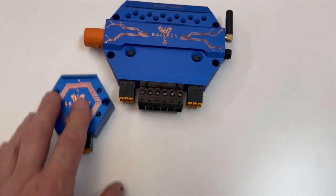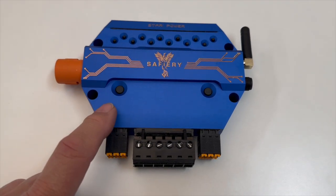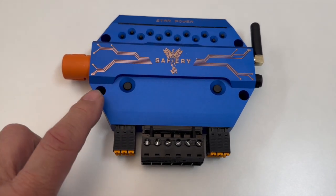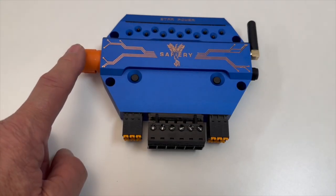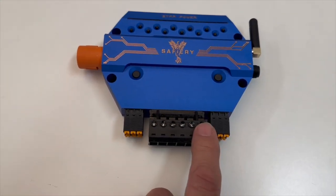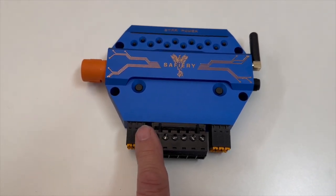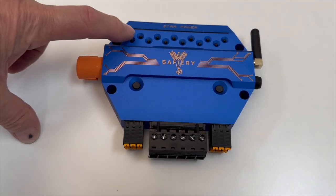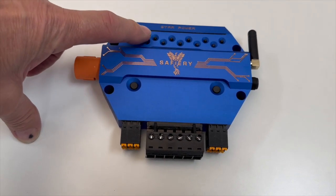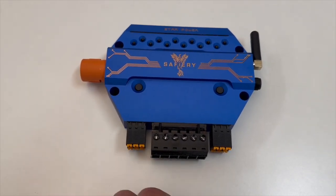Let's take these out of the equation for now and concentrate on this big one here, the Star Power — well, there's my hand, it's not that big. So it's a total of 150 amps. You get six 35-amp channels and six 10-amp channels on the bottom as well, giving 12 digital outputs. These little buttons up here allow you to manually override and control any of the outputs that are running.